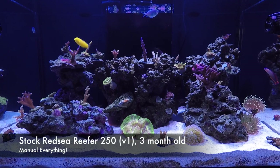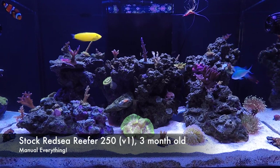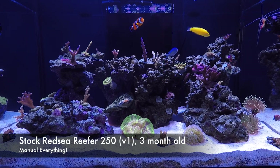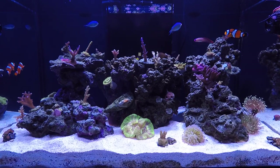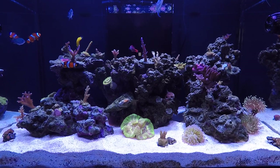Welcome back to I Am Ra Azul TV. Here's a video of my Red Sea Reefer 250 when it was just about three months old, so about four years ago. I was really excited when I got this tank — previously I had a 20-gallon breeder and it was just kind of getting my feet wet.